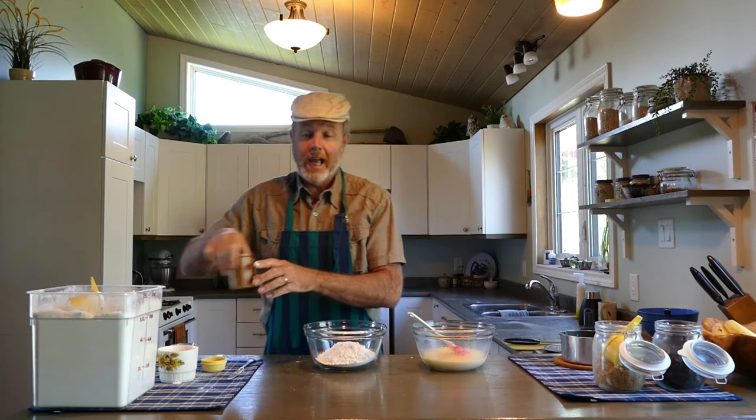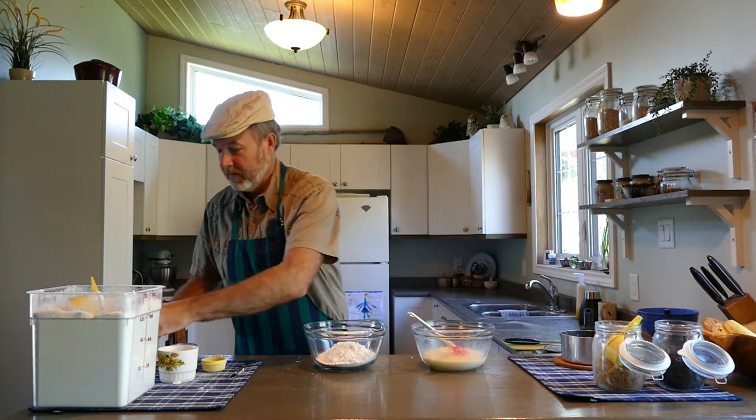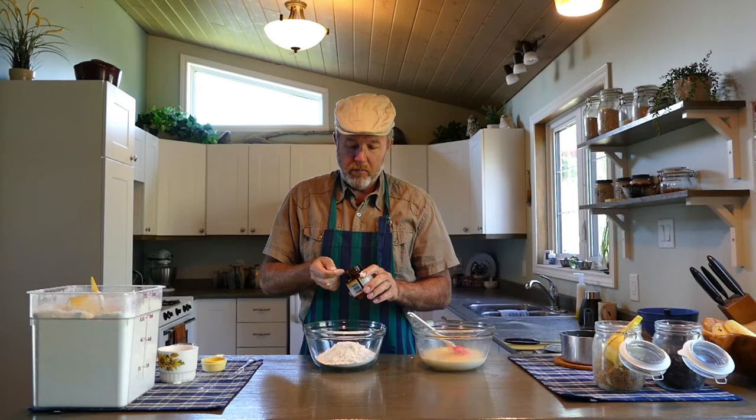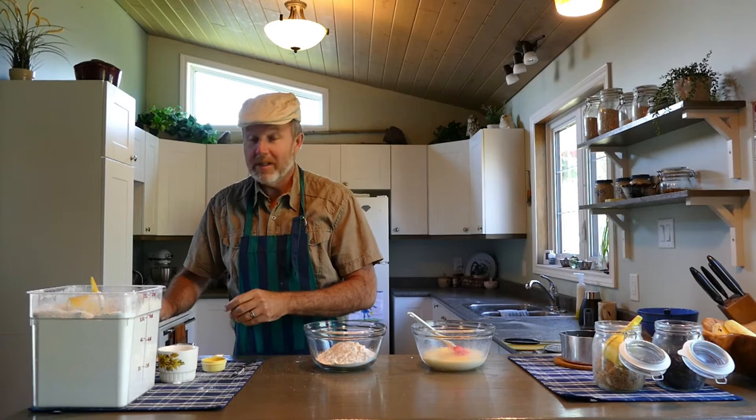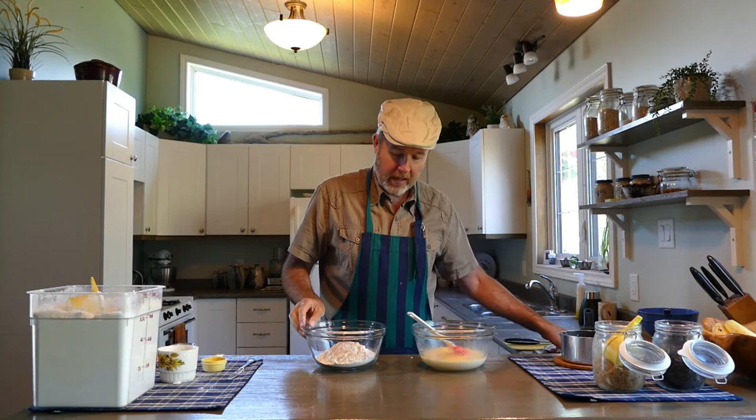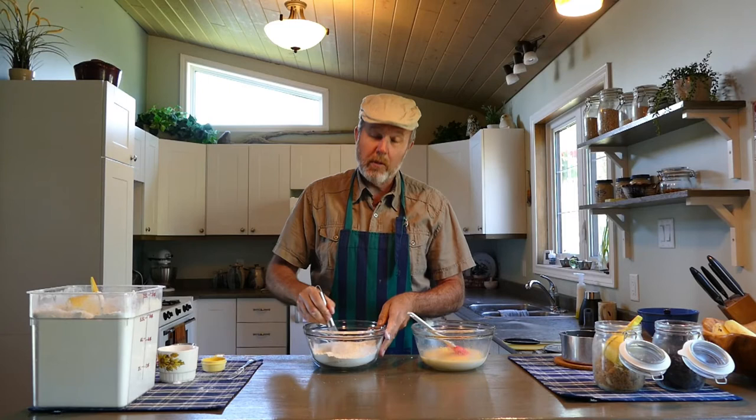We're also going to add a half teaspoon of salt, and we're going to add some yeast. Yeast is used a lot with bread products, and cinnamon buns are a good example. We're adding two teaspoons of yeast. Yeast is a living organism — it's actually alive — and that's why it's good to keep it in the fridge in a dark container. And that's one of the reasons we don't want the water too hot: yeast likes warm water, but if it's too hot it kills the yeast. So we don't want to go much above 40 degrees.